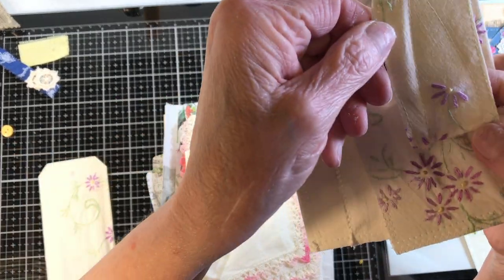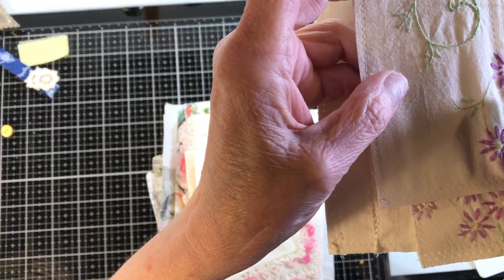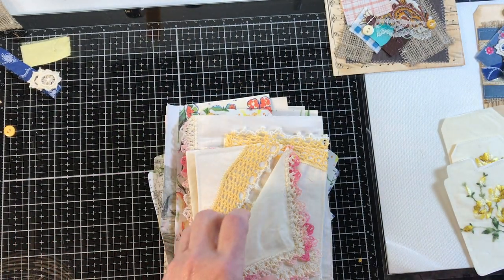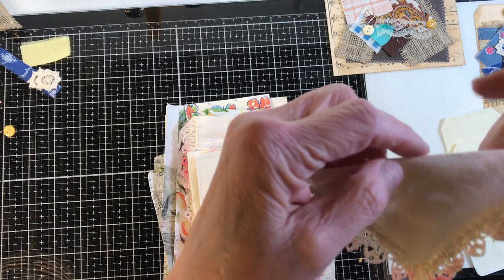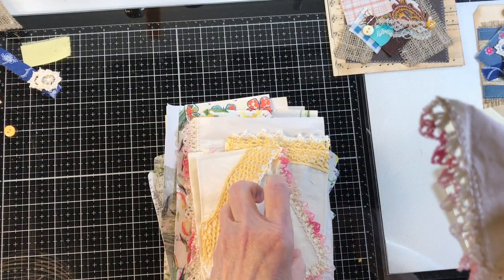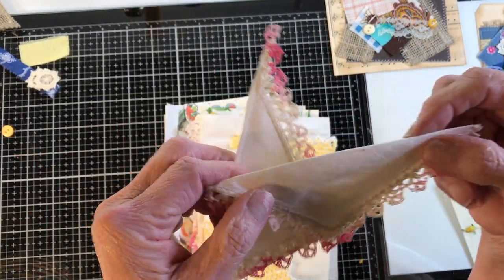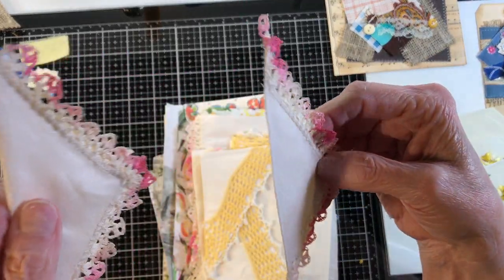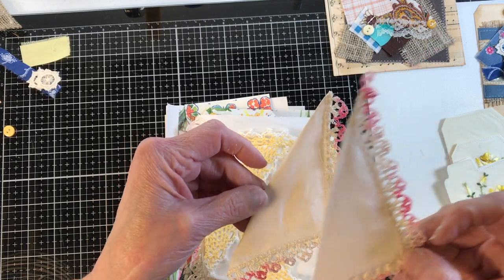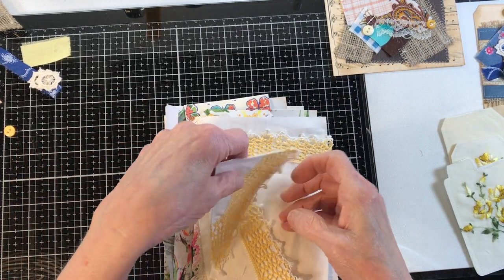I had enough to do even a little baby one. Sometimes you get handkerchiefs that just have lace on them, so when I get those I like to just do side pockets. That one looks kind of wonky, but this one looks good — I was awake on this one. Sometimes they're not perfectly square and you have to work with what you've got.